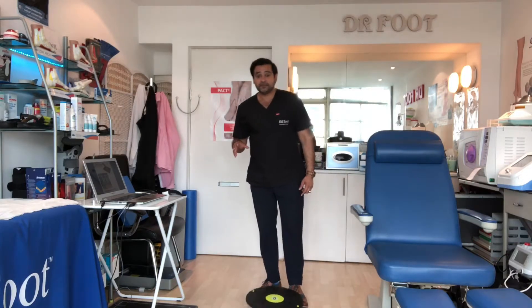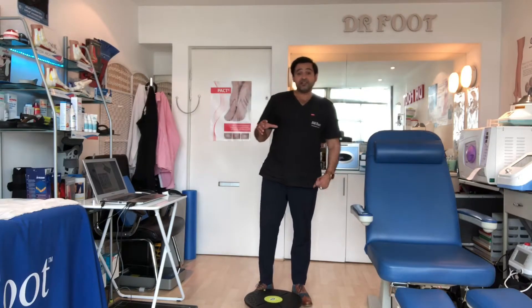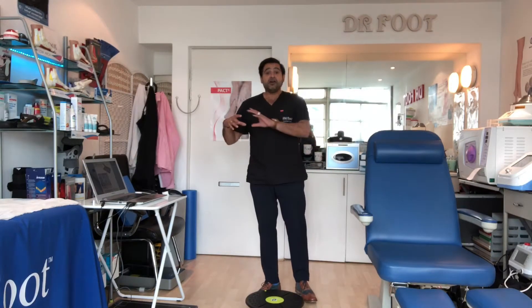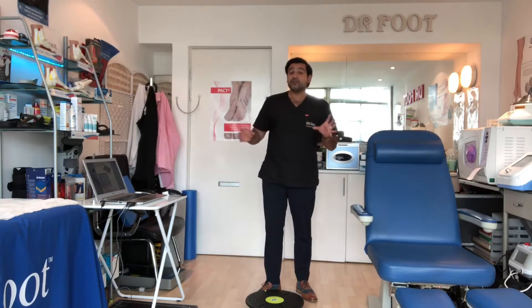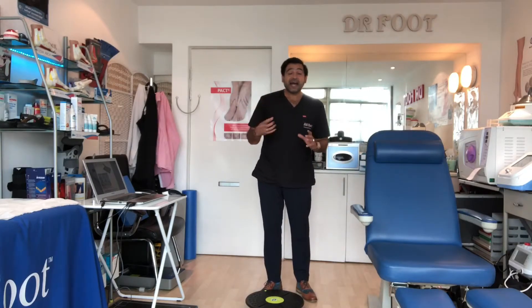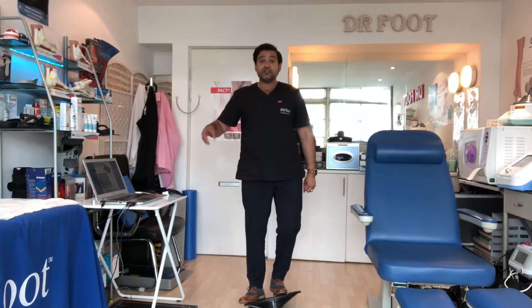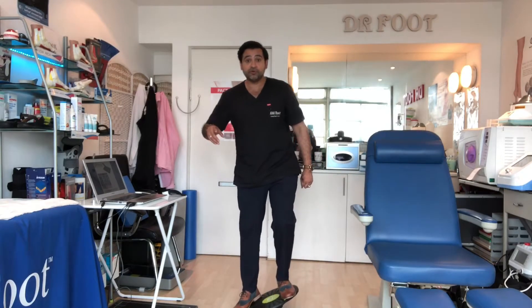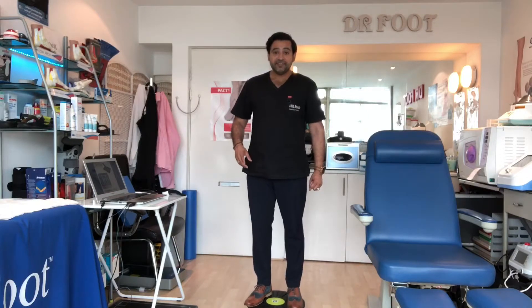Generally, I think the wobble board is quite difficult. Only some of my patients — marathon runners, athletes, elite athletes, footballers — I get them to use a wobble board. But generally speaking, my everyday patients that are not athletes, I don't get them to use a wobble board. So initially, I get the patient just to stand on it. If you can stand on a wobble board and move around, you can develop some stability around it.